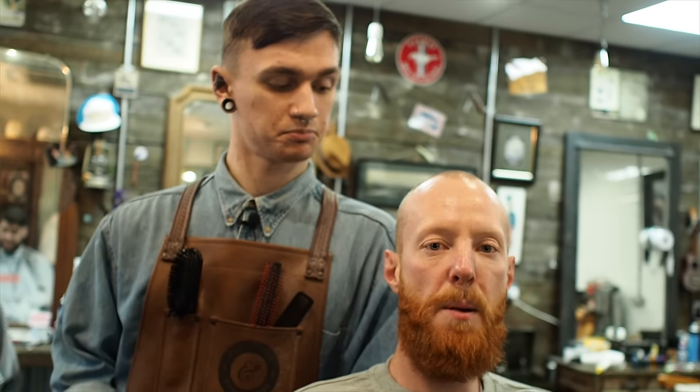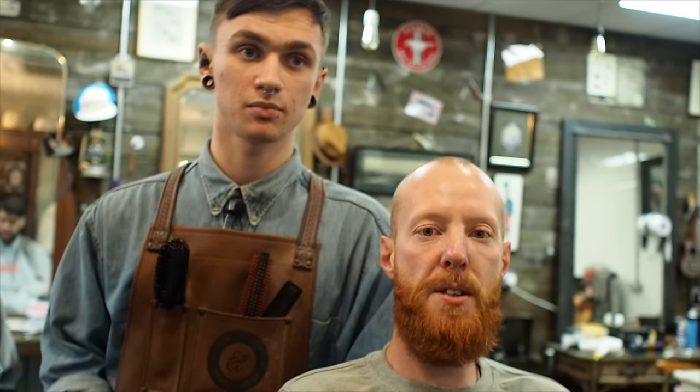Hello, my name is Simon and I'm here at Gentleman's Roads Club to get my beard trimmed by Charlie.